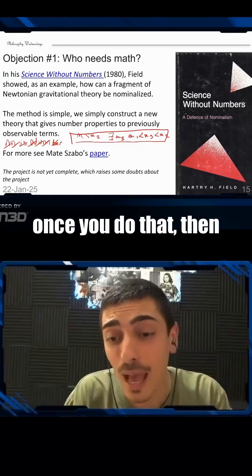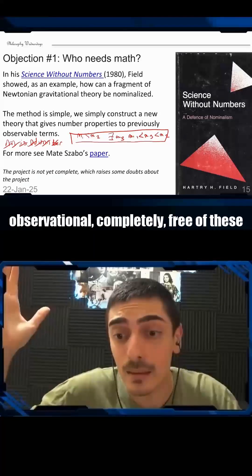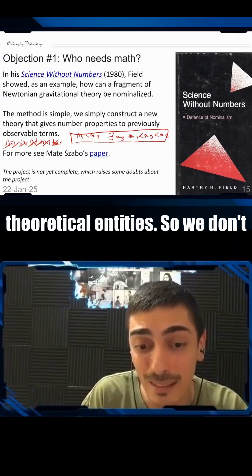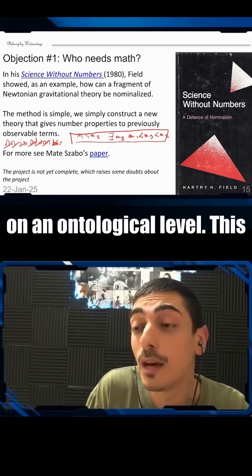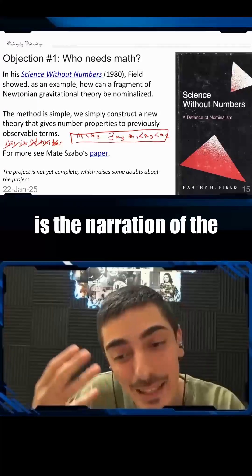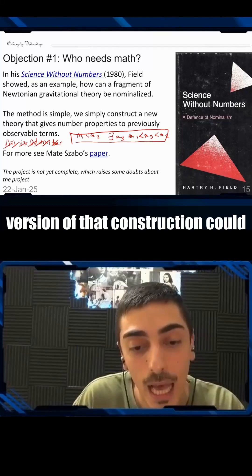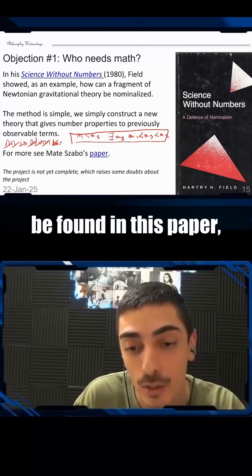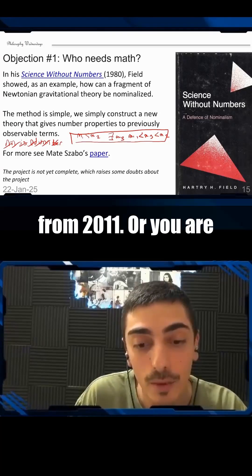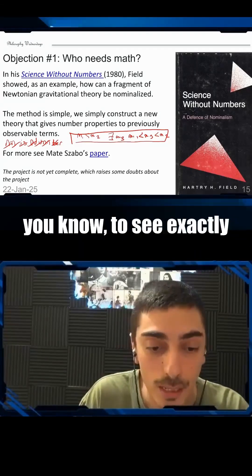We don't need anything. Once you do that, Newtonian mechanics becomes completely observational — completely free of these theoretical entities. So we don't need to commit to them on an ontological level. This is the narration of the construction. A nice version of that construction can be found in Mathieu Sabot's 2011 paper, or you're welcome to find the book, which is easily findable online.